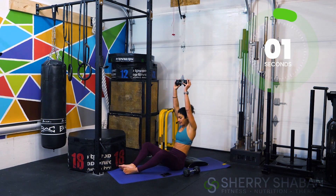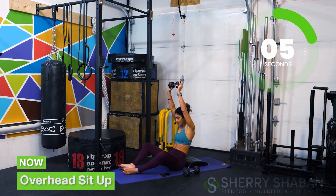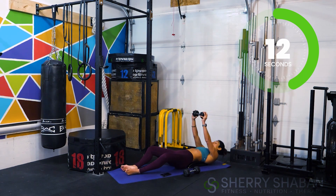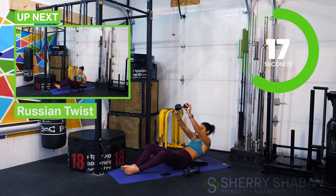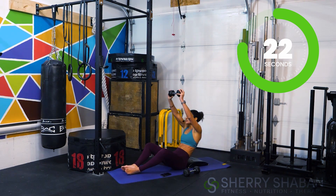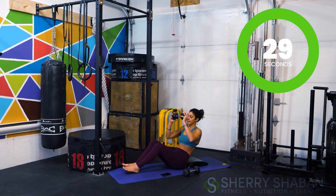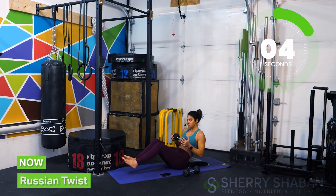Keep the weight up, lock out the elbows, and come all the way up. When you move with control and slow it down, you're really connecting with all of the muscle fibers — you'll feel it a lot more and get more out of the movement. If you move faster, you end up swinging your body and using momentum to drive the movement. Now heels back together, lift the feet, and let's go for one more set of Russian twists.